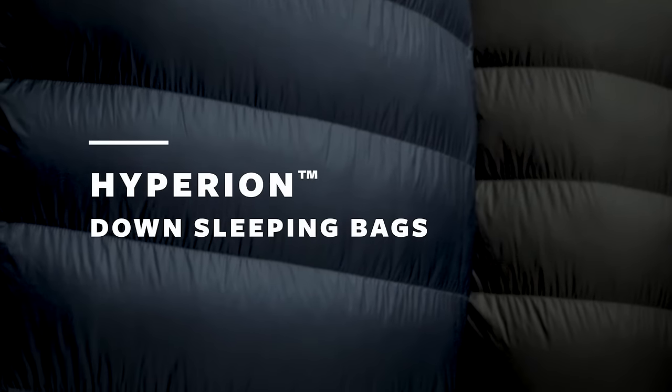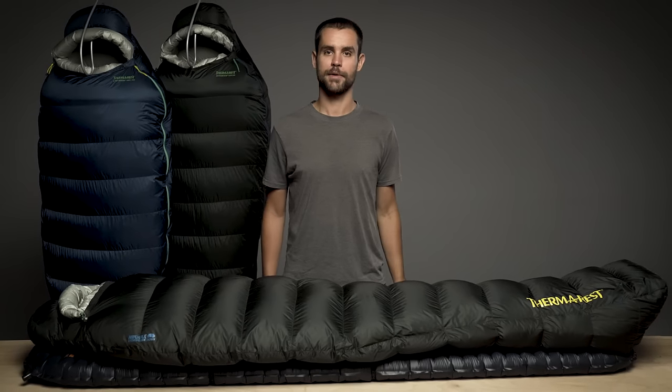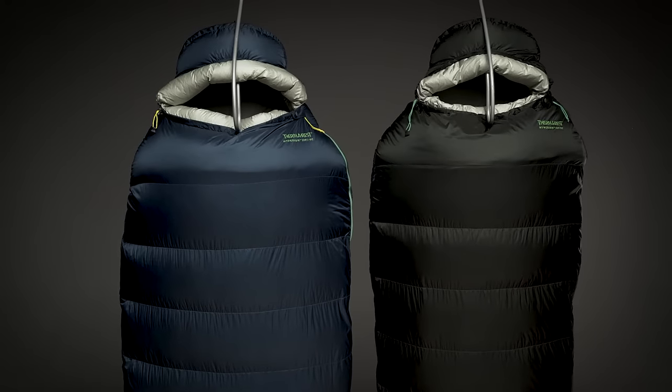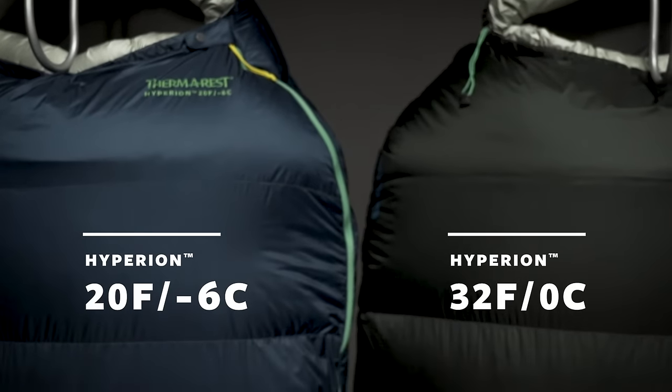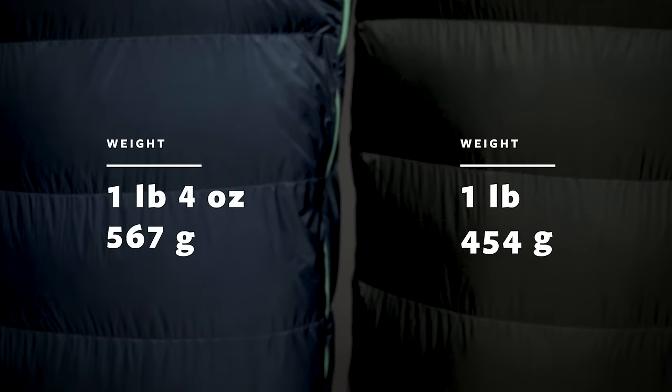To lighten up during fast and light pursuits, we engineered the Hyperion sleeping bags to be the lightest bags in their class without sacrificing an ounce of performance. The Hyperion comes in two temperature ratings to meet the demands of your adventures, and both bags offer high performance warmth during backcountry pursuits.